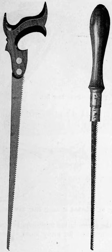Compass saws have a narrow, tapered blade usually ending in a sharp point, typically with 8 to 10 teeth per inch, but up to 20 teeth per inch for harder materials and as few as 5 teeth per inch for softer materials.